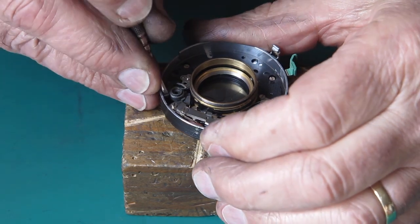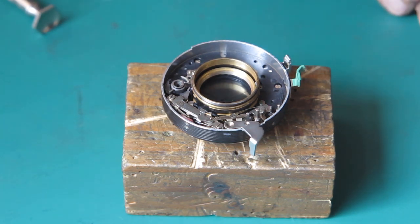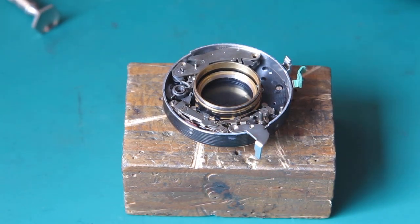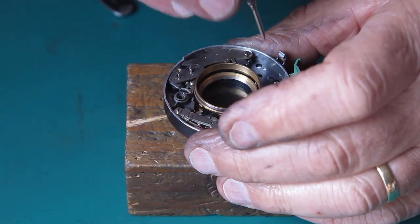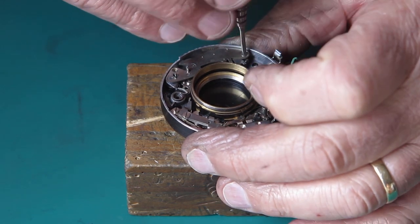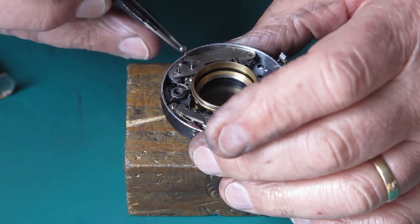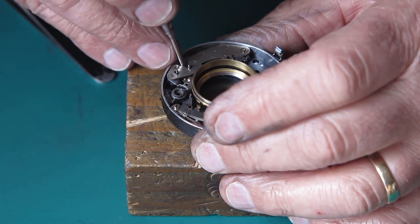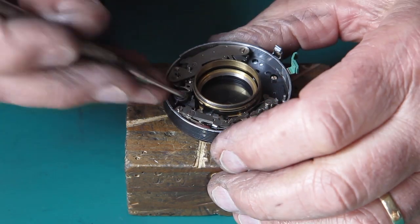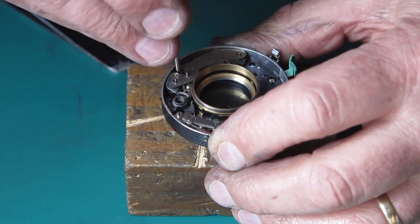First I'll cock the shutter. Take my retard gear train, drop that into place. It's held in place with two screws. One forms a pivot at this end. The other screw runs through an oversize hole in the mechanism in the bottom of the retard gear train, and that allows some adjustment so you can swing it closer to the center of the shutter for greater engagement with the cam, or closer to the outside for lesser engagement with the cam in order to regulate the speeds.